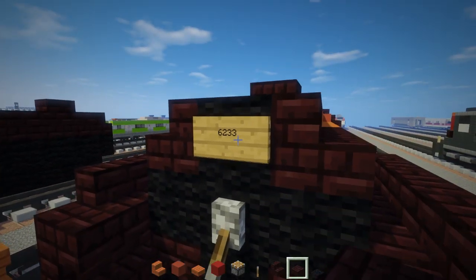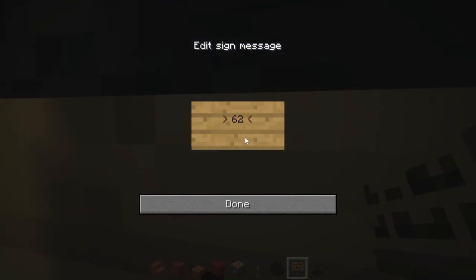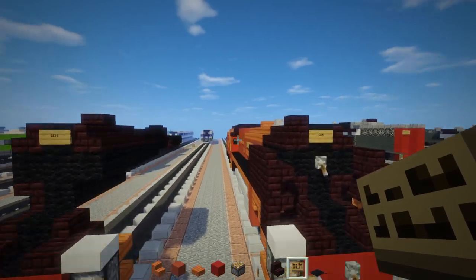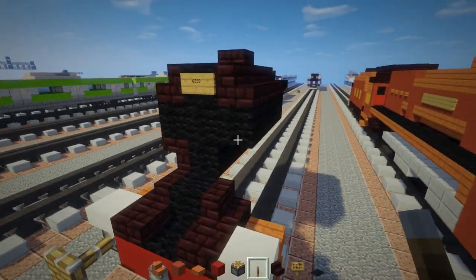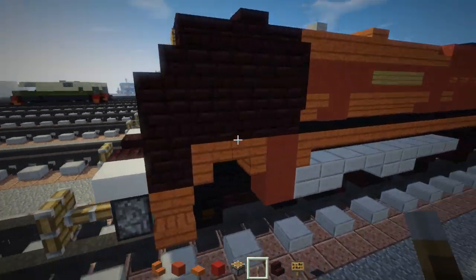I added a sign right here saying 6233, just to make sure if you see this you'll know it's the Coronation Princess — Duchess of Sutherland. Then we're going to add a lever down here below it.